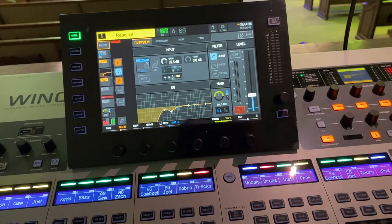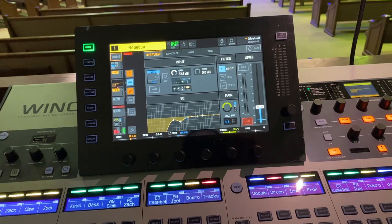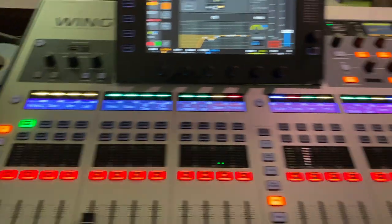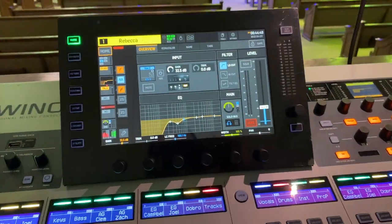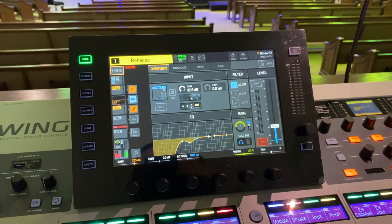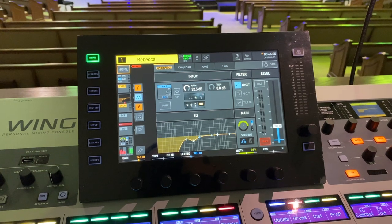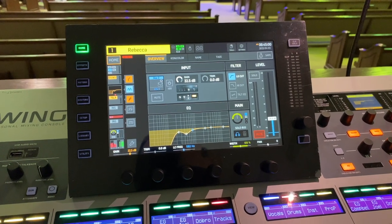There are a few gotchas which I want to address in this video, and the biggest thing is routing, because that's the thing you hear all the time about with people who are trying this thing out for the first time. It's really difficult to understand routing, and I just want to give you a really quick rundown on how you route things.